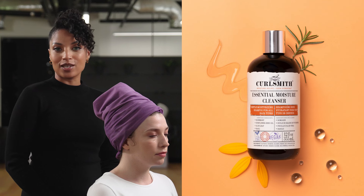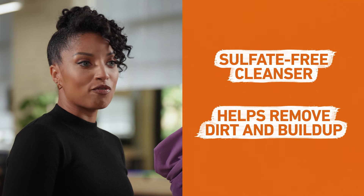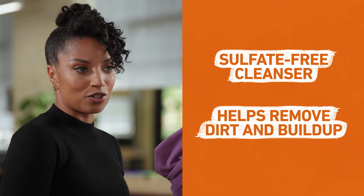We started the wash day routine by shampooing twice with the Essential Moisture Cleanser. This is a sulfate-free cleanser which effectively helps remove dirt and buildup without stripping your hair's natural moisture.